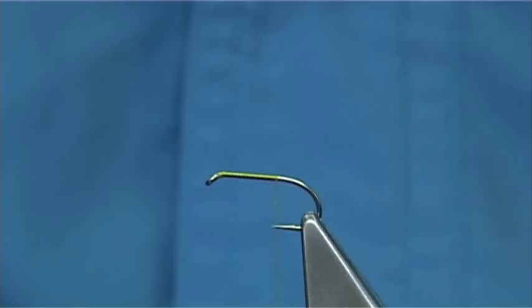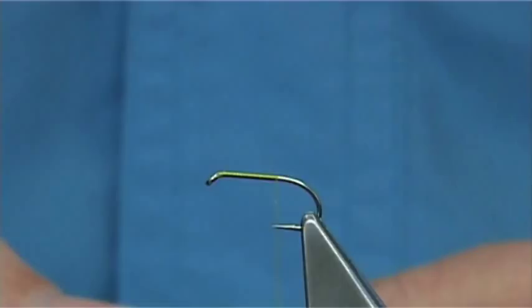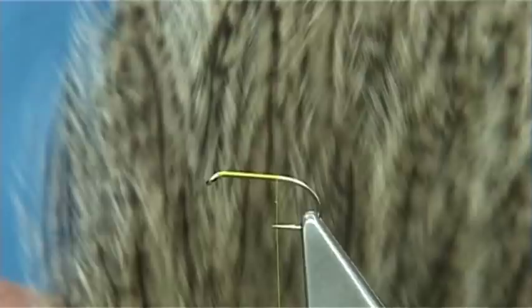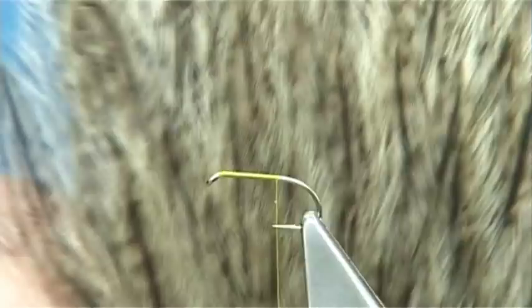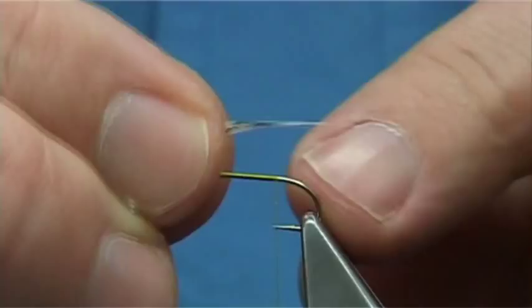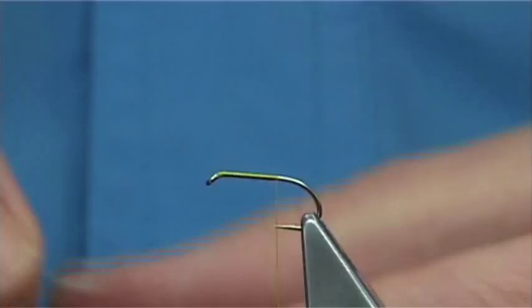Now for the tail I am going to use a Cock de Leon. The Cock de Leon is a hen cape from Whiting. As you can see it is a lovely colour, and the small feathers at the bottom are really good for it. I like to mix them with some Cock cackles from my dry flies, and they work extremely well.